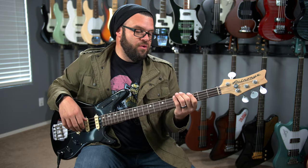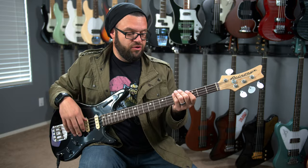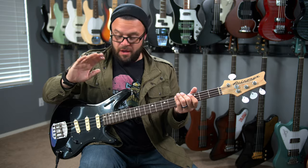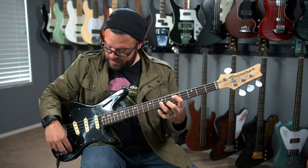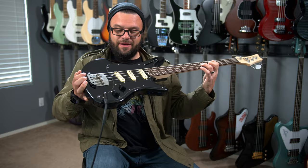We're going to do another playing example with the tone rolled all the way up, then at 50%, and then I'm going to take the tone completely down — I'm going to keep it in all-in mode for this. This is tone and volume all the way up. It has these little chicken-head-style knobs. Those are cool.